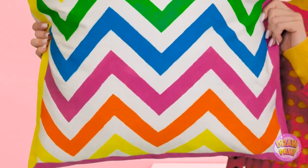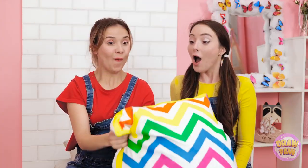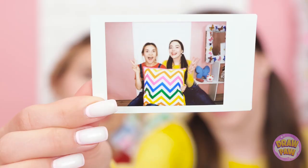Thanks, mom! I need a photograph! Smile! It's so cute! I'm just glad I could help. Bye, mom! Where can we put this? Nope. I'm art! We can't use this. I don't know what to do.